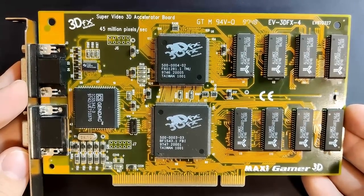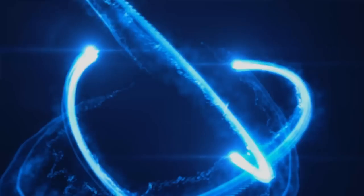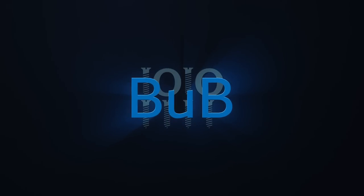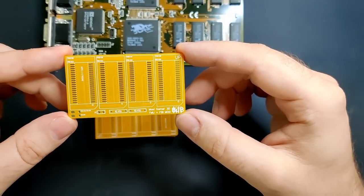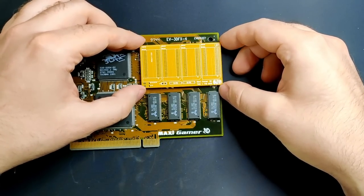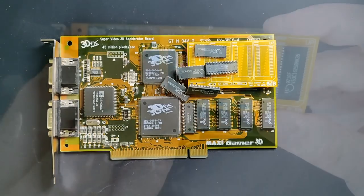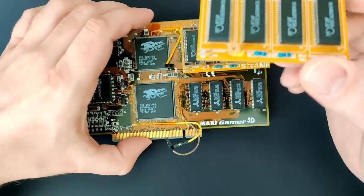It is time to double the memory of my MaxiGamer 3D. There are already 3 videos on my channel related to upgrading the memory of this specific 3dfx Voodoo card. When I designed the memory board and released the first video upgrading this Voodoo card from 4 to 6MB, I was surprised how well this mod was received. In a follow-up video, I created a second memory board to complete the upgrade to a total of 8MB.